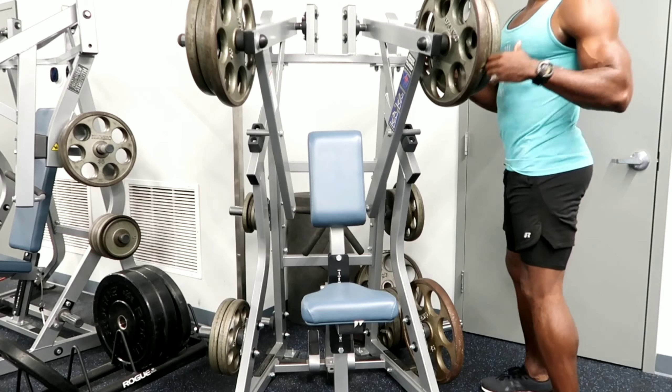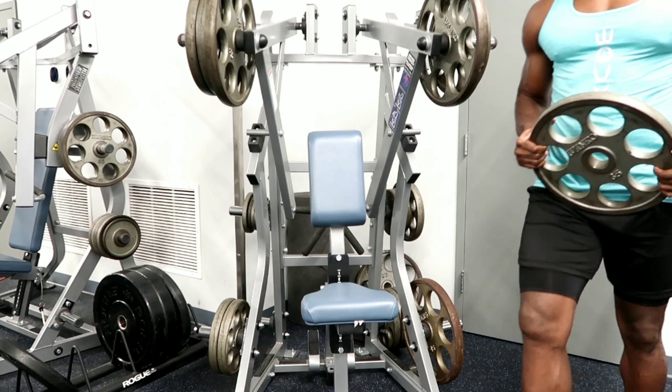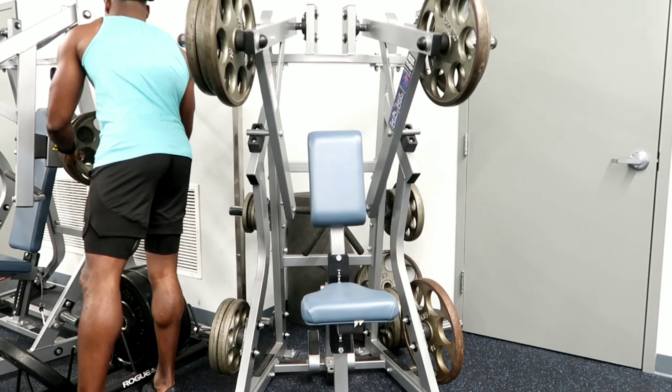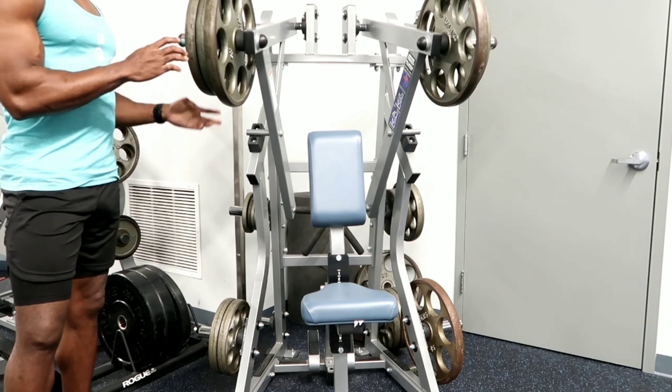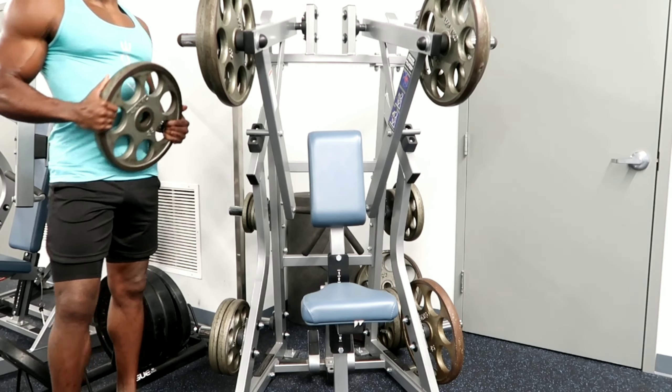This particular workout consisted of a couple of drop sets and a couple of what I call ladder sets, where you go down in reps but up in weight. So what we did here is our first exercise —